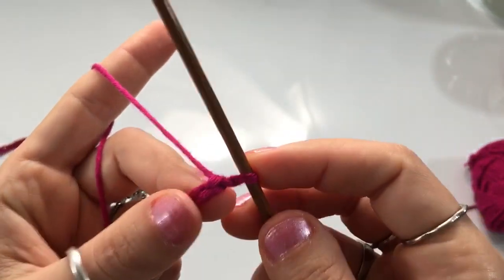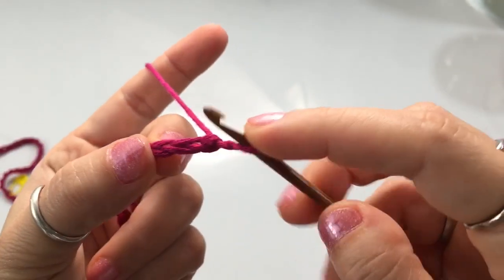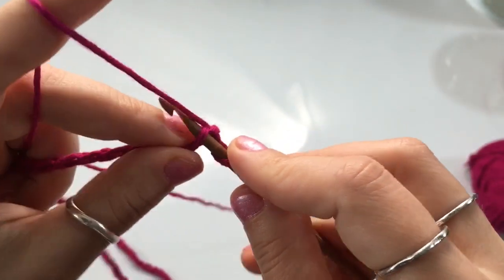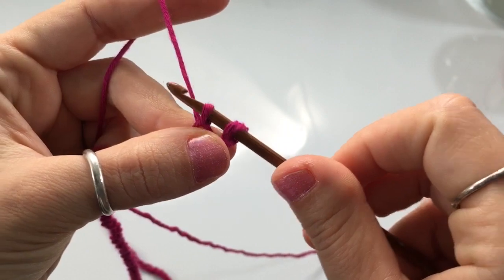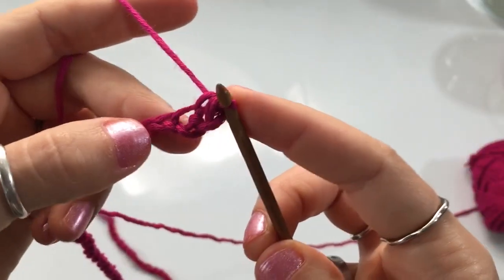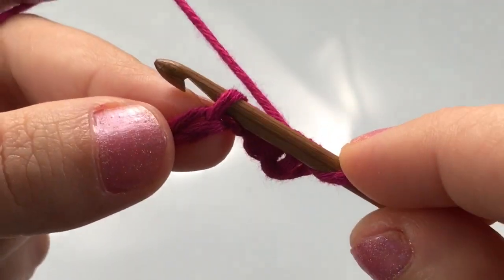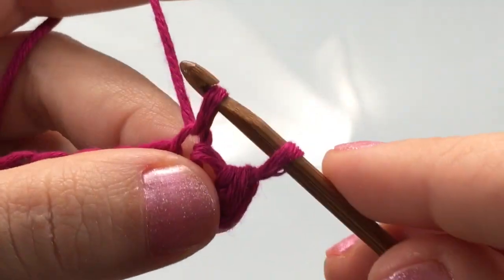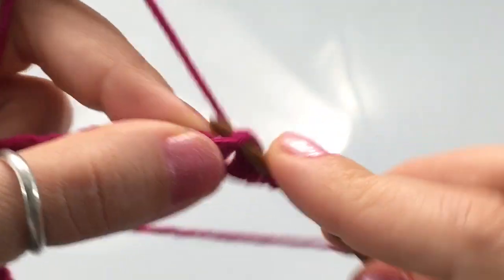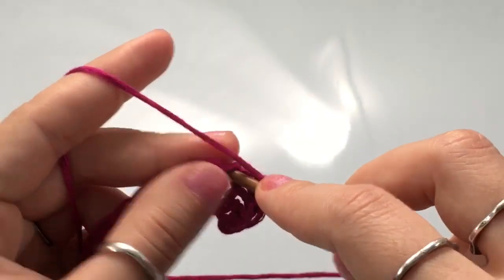We're going to single crochet, beginning on the second stitch from your hook — so skip the first chain, go into the second one, insert your hook into that stitch, yarn over and pull up a loop. When you have two loops on your hook, close your single crochet by yarning over and pulling through those two loops. Single crochet in every stitch of the chain. Just continue making one single crochet for every stitch of the chain, and I will see you at the end.